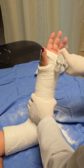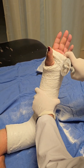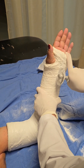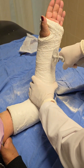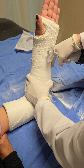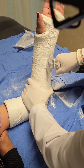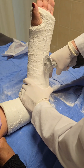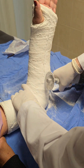Myth two: skin safety. Many people fear that the cast saw will cut their skin, but here's the truth — the saw is specifically designed to be safe for your skin. It cuts through the hard plaster or fiberglass of the cast while gliding over the softer, more flexible skin. When handled by a professional, there's no need to worry. Myth three: the noise factor. Yes, the saw is loud, but the noise is just part of how it operates and has nothing to do with safety. It's all about getting through that tough outer shell without harming you.